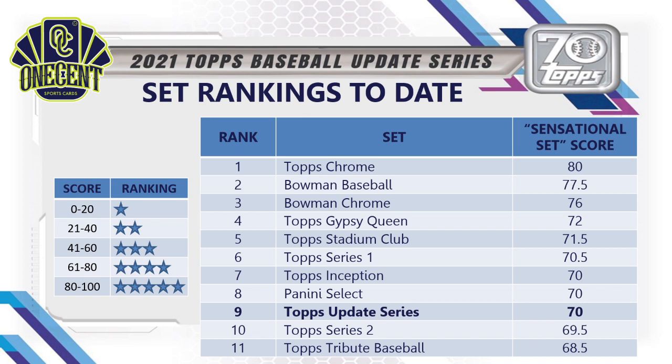Leading the 2021 rankings is Topps Chrome, though it may be a little overrated now that we've seen it opened. Bowman Baseball and Bowman Chrome are solid sets rounding out the top three. Topps continues to dominate the top 10. Panini has had delays getting cards out on time — Mosaic and Donruss Optic just outside the top 10 are solid sets, and Contenders is still coming out. This is how the top 10 is lining up late in the 2021 season.